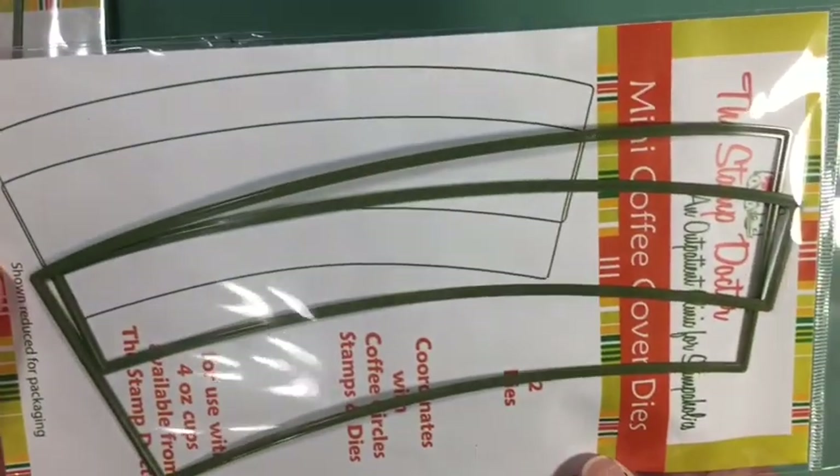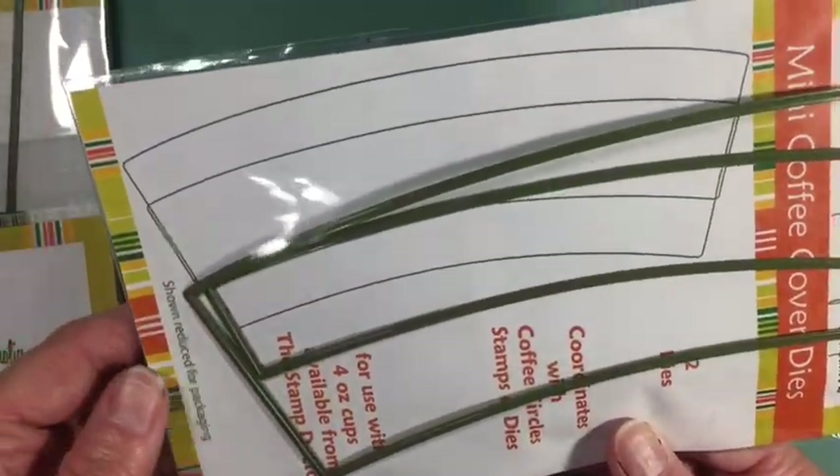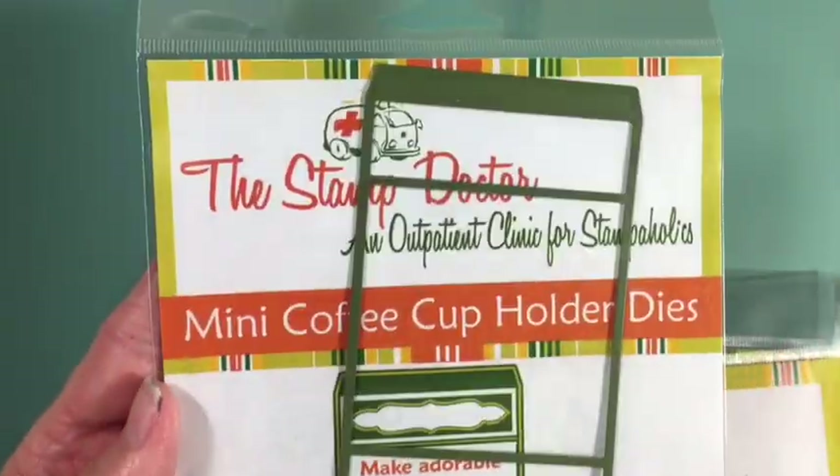Hello everyone! I have a quick project share featuring the Stamp Doctor dies. These are some I've shared before — this is the mini coffee cover die, which comes with two dies. She has a wide selection of different dies, boxes, stamps, and word dies, so go check out her store and take advantage of my discount code: crafty wishes, for 10% off non-sale items.